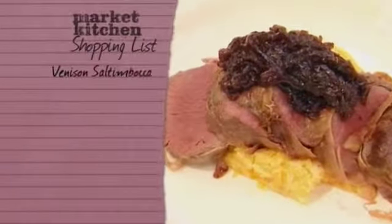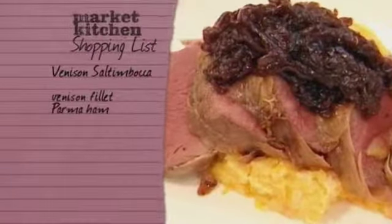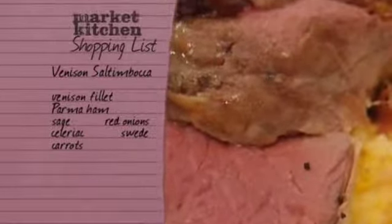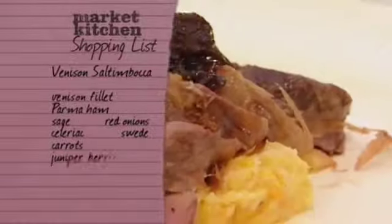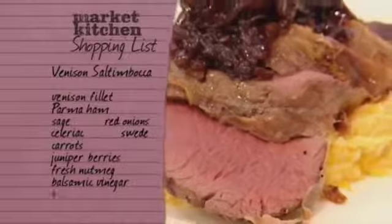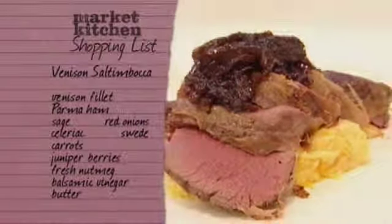To make Sophie's delicious venison dish, you need to buy venison fillet from the butcher, Parma ham from the deli, and sage, red onion, celeriac, swede, and carrots from the greengrocer. You'll also need to buy juniper berries, fresh nutmeg, and balsamic vinegar — and make sure you have plenty of butter in the fridge. Thank you, Sophie — that looked great.